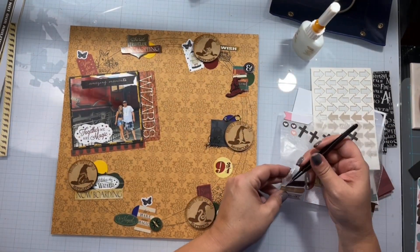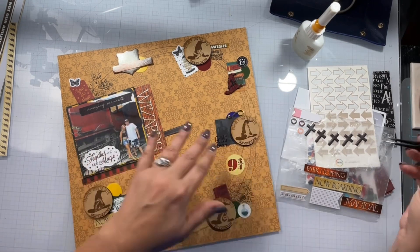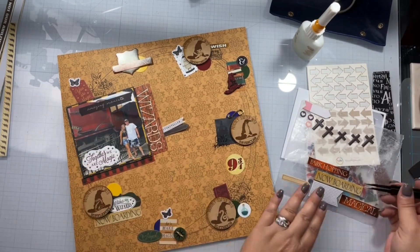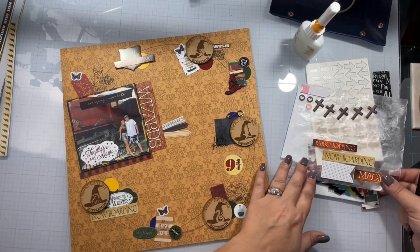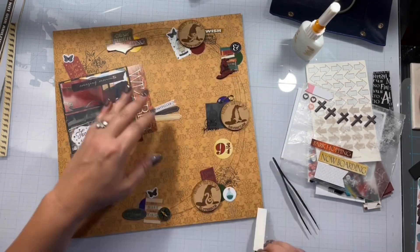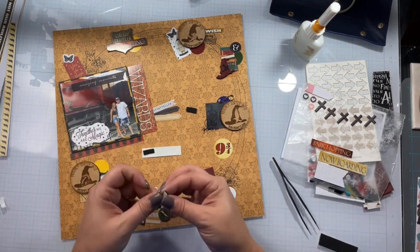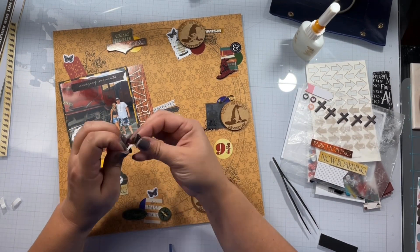I cover up the tag holes with these three little butterflies and start adding a few little things here and there. I want to extend the portion of my little title and picture cluster. I believe my title is going to be Magical Wizard — yes, it is. That's going to be my title on an angle or on the vertical. I pop this portion up by trimming some little tiny pieces of my fun foam. I've been having fun with the fun foam lately.